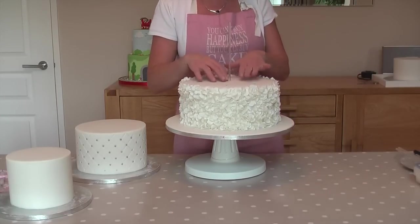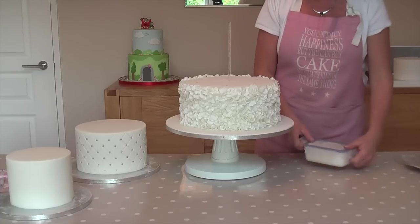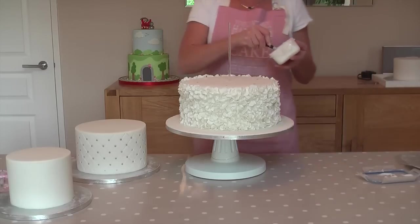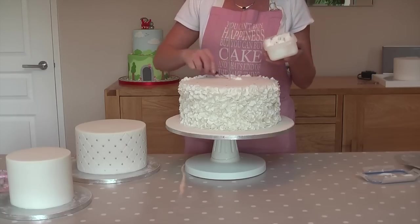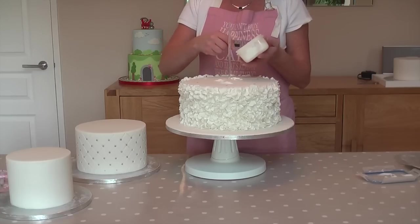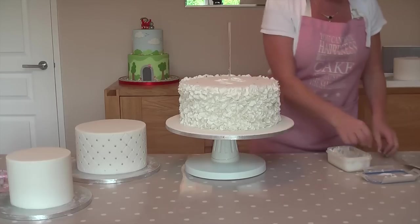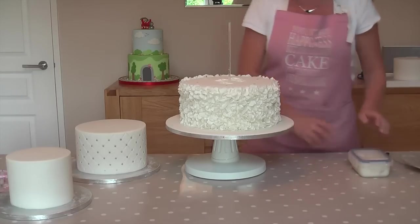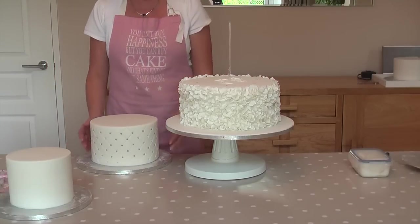We want to pop some royal icing on the top here to secure the middle tier. You don't need too much — it's quite strong once it sets.